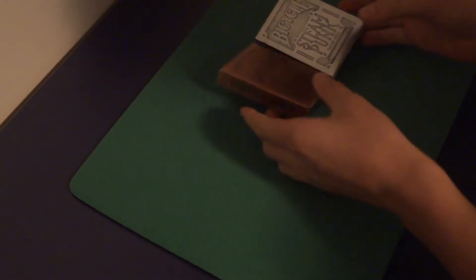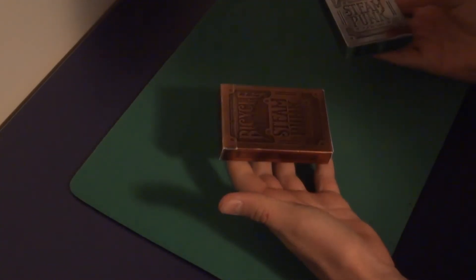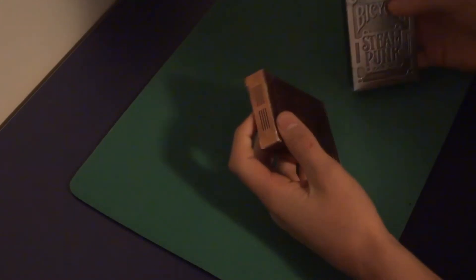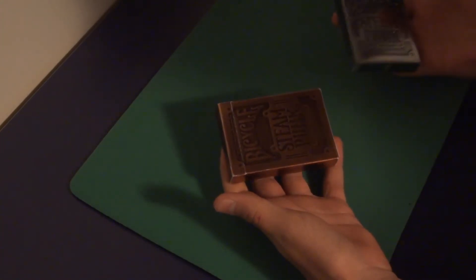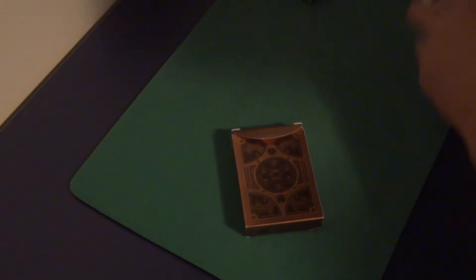I'm going to go into the look aspect of both of these decks. This box is one of my favorite boxes. I think I like this one better because it just looks more like metal, but they both give off that shimmer and look of metal or bronze. I'll open both of these up.